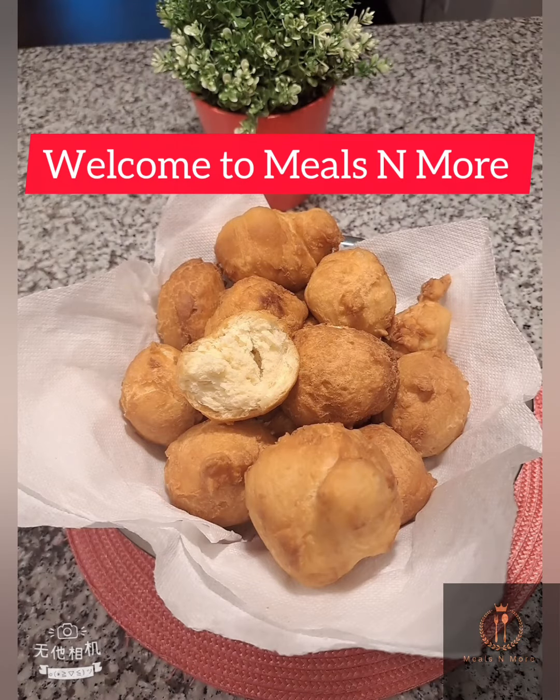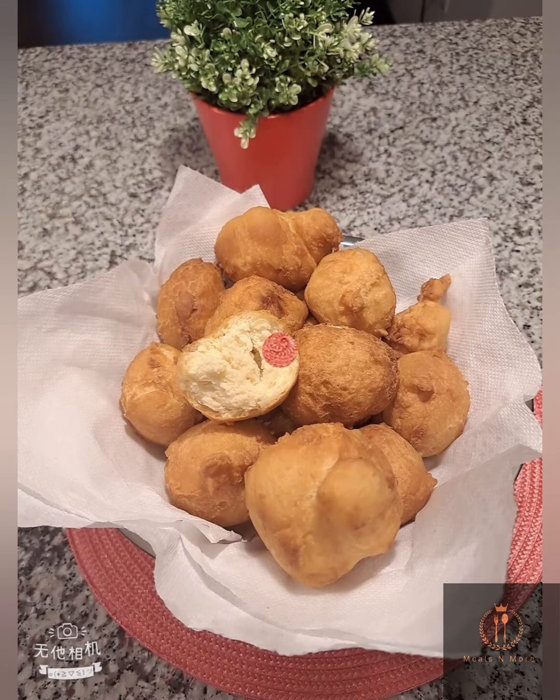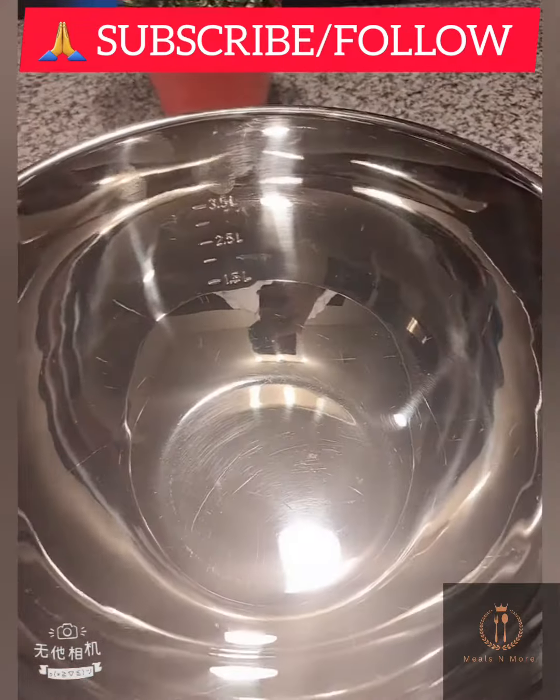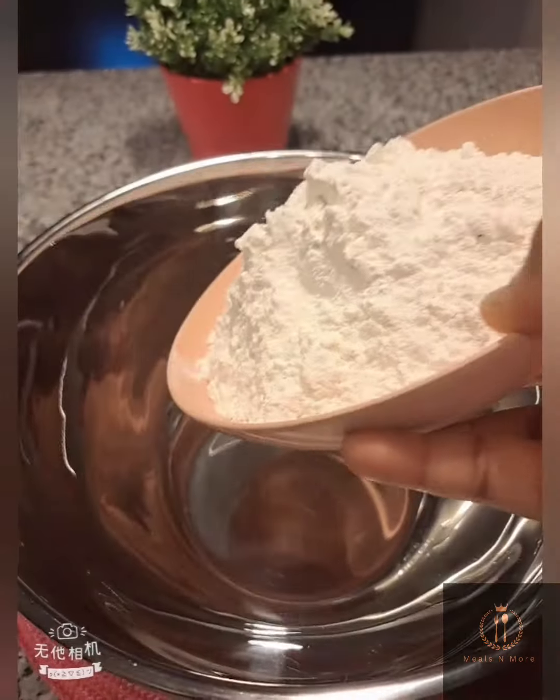Hey lovelies, welcome to Meals and More! Trust you all are doing great. Thank you to my old and new subscribers — I love you all! Today we'll be making tasty Nigerian buns, so let's get started.